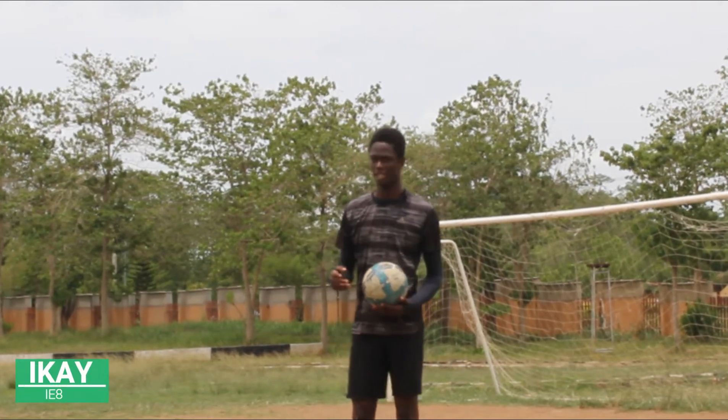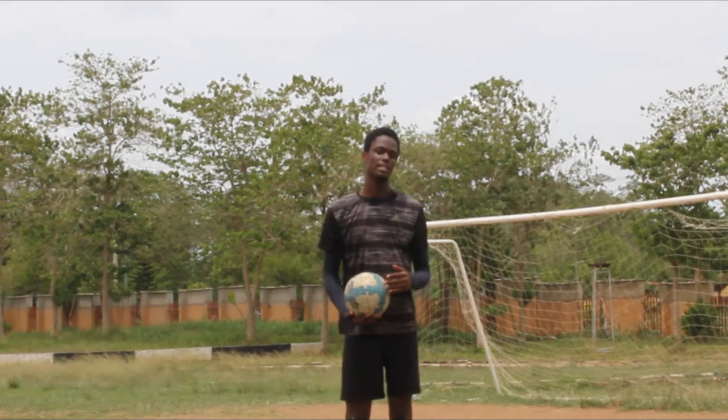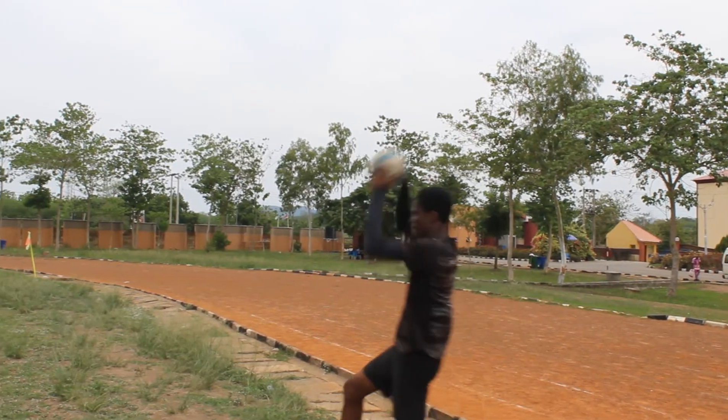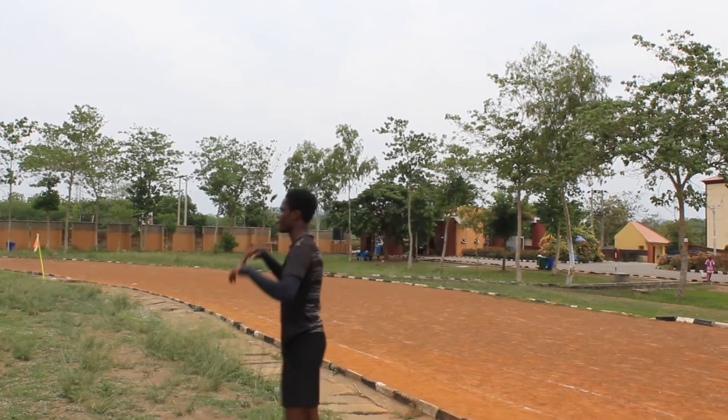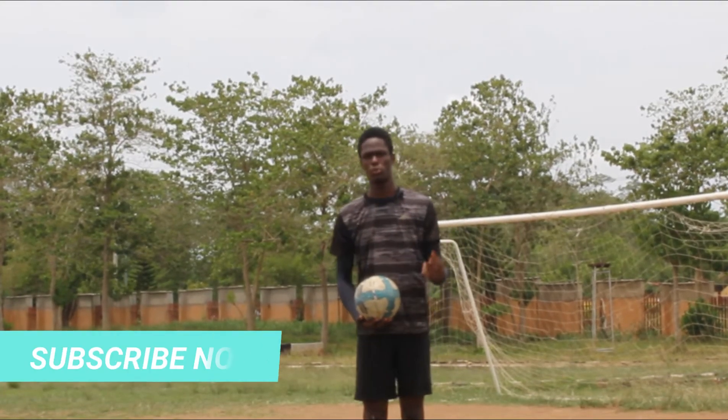What's going on guys, it's your boy Aiki from ALI8. In today's video, I'm going to be teaching you guys how to throw in a soccer ball. And also, I'm going to be giving you guys tips and tricks on what to do to improve your long throws.